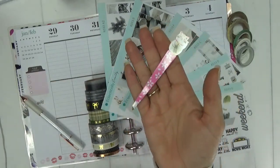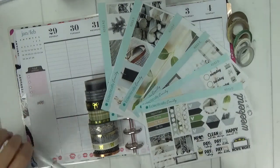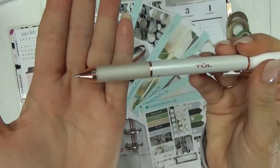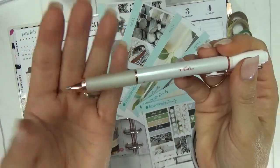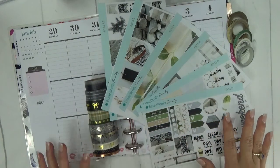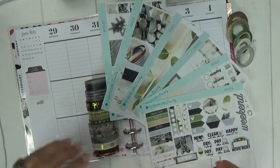I have my handy dandy tweezers for laying down those tiny stickers. I am sticking with just the Tul pen — this is the gel 0.5 tip. This is my favorite pen that I use frequently, and this week I'm going with black since this is a very neutral kit.